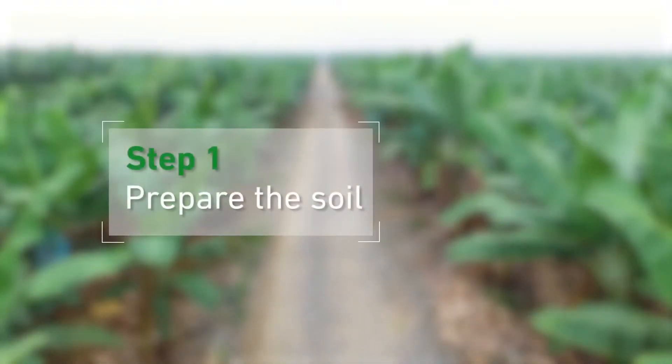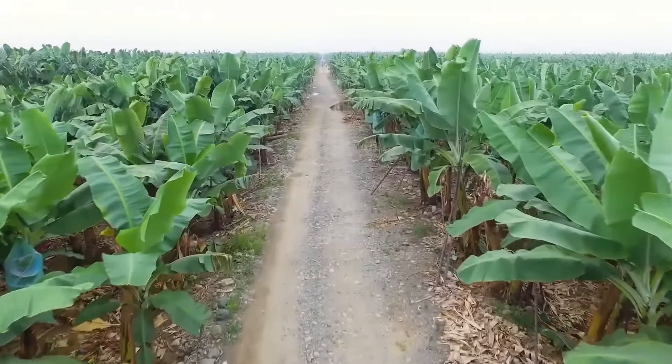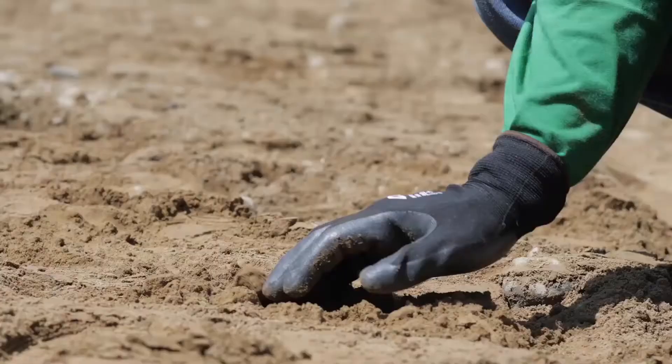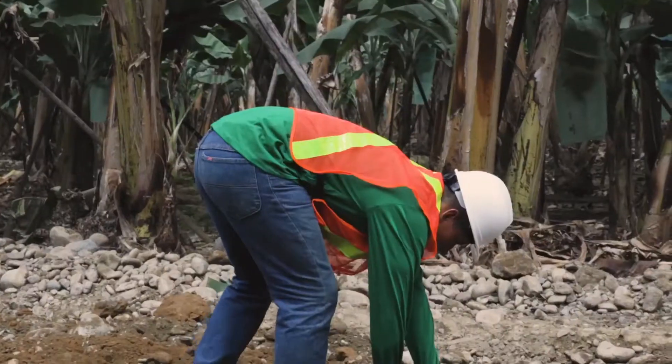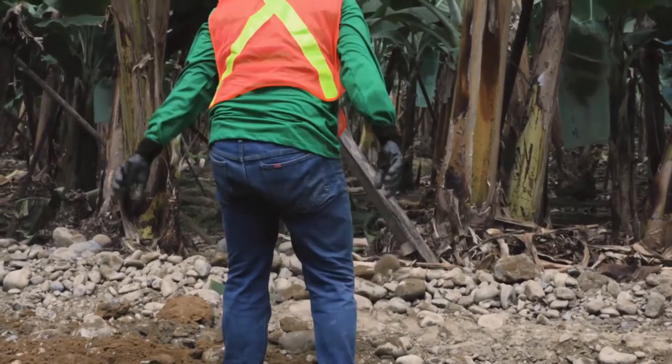Step 1: Prepare the soil. We must make sure there is no organic material, waste, debris, or rocks bigger than 5 centimeters in diameter, or any kind of scrap.